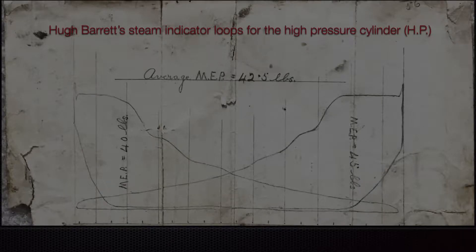This is the actual curve that my grandfather generated. He drew lines at equal intervals all the way along the curve, measured the height at each point, added them all up, and averaged them. The average for the left-hand loop was 40 pounds per square inch and the right-hand was 45, giving an overall average of 42.5, which he used for calculating the actual horsepower.